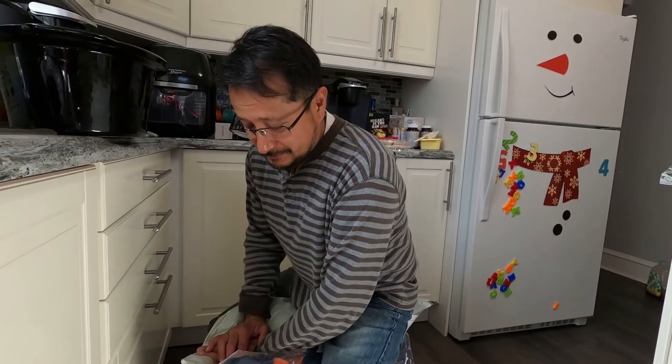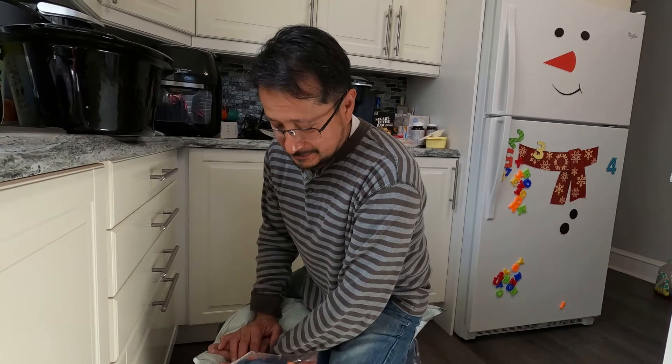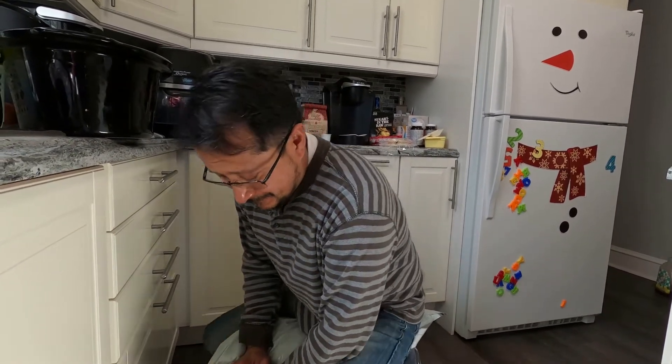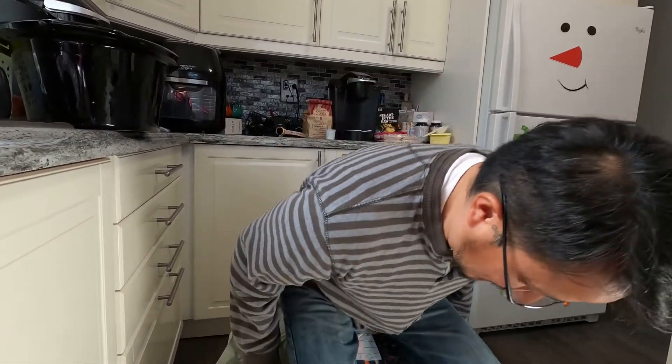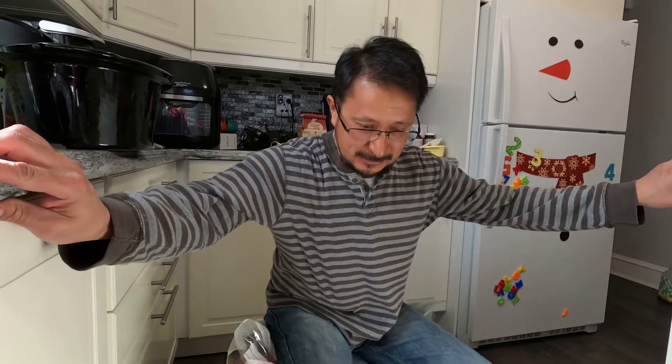My honey bought these on Cyber Monday on Amazon. Still going — here's the thing, I might be too light to crunch this all the way down. It's half the size right now, but honestly I think I'm too light to compress it fully by sitting on it.